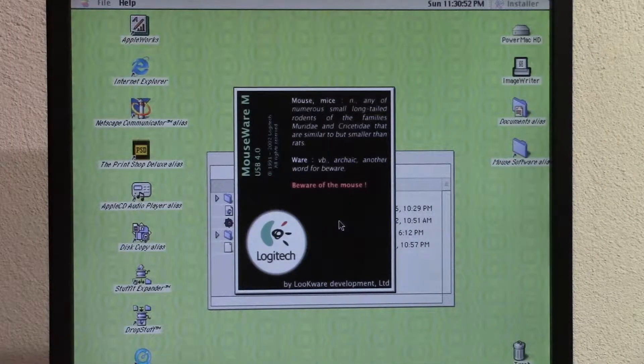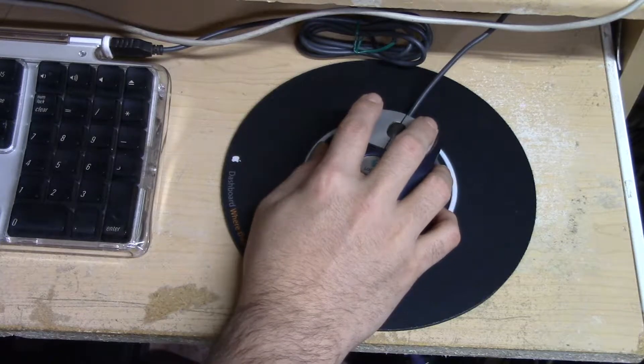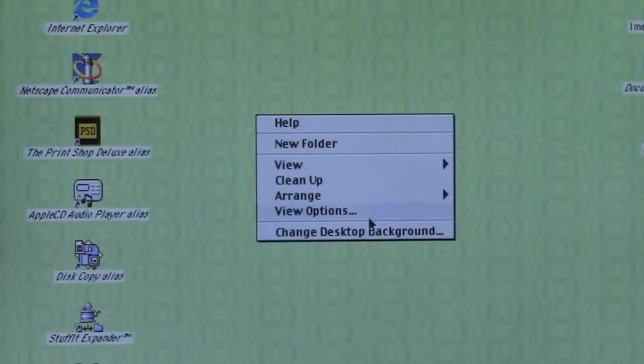This isn't to say you couldn't use a third-party two-button mouse on your Macintosh. You could, but you would likely have to install some type of driver to make sure that the mouse actually acts like a two-button mouse. Otherwise your primary and secondary buttons might just act the same way, as the Macintosh operating system was not smart enough at the time to take advantage of two-button mice. Eventually support for a two-button mouse was built into the Macintosh operating system, so the secondary click or right click would actually function as you'd expect — bringing up a contextual menu or some shortcuts.